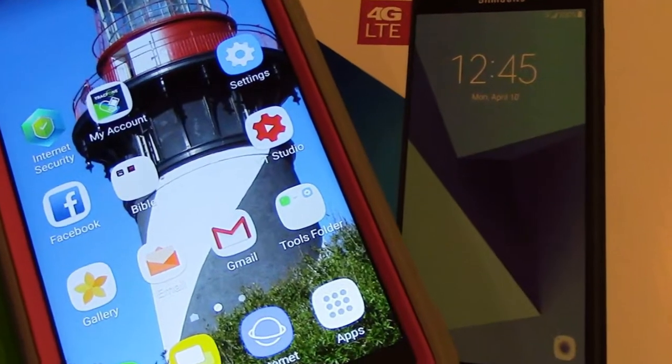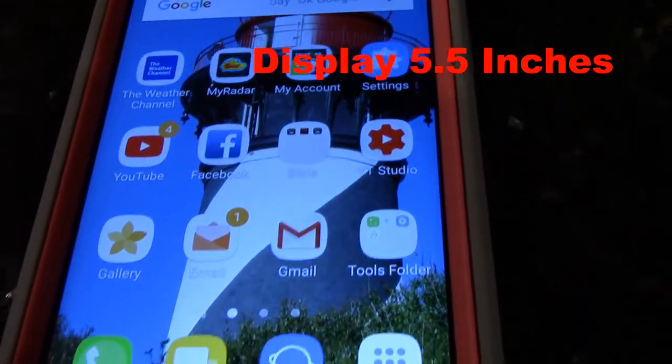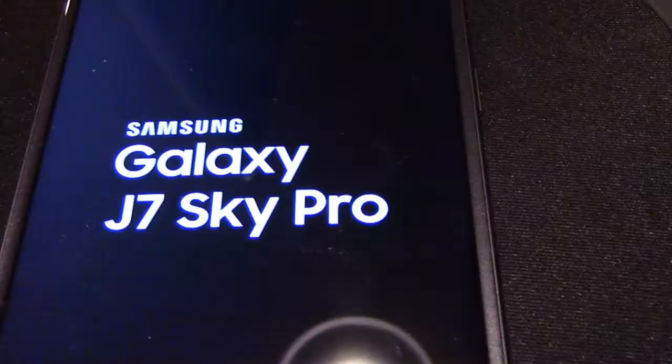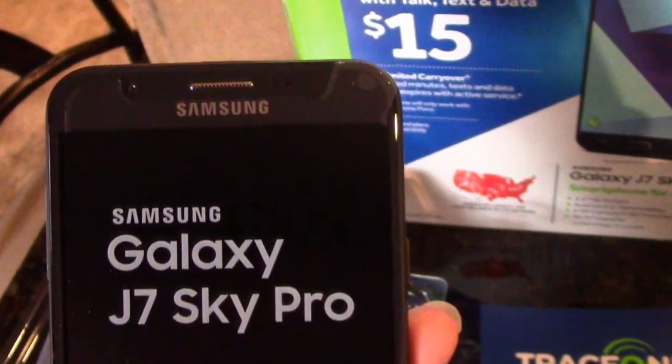Hi everyone, this is the Lighthouse Lady. Today I'm gonna do a review on my new Samsung Galaxy J7 Sky Pro.